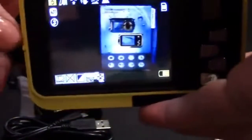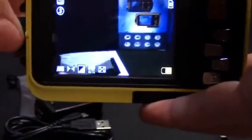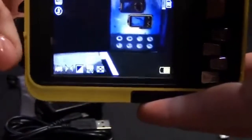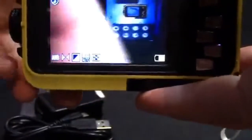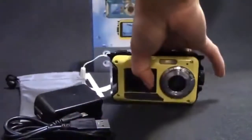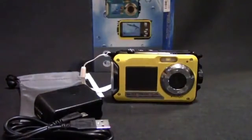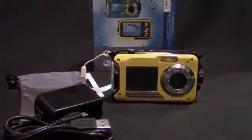As I turn this little knob on the side, you can see the camera focusing. That's all for the features of the camera. Sample pictures will be posted at the end of the video so you can see the image quality. Again, this review is for the Marvy HDV801 Underwater Digital Camera and Video Recorder. Thanks for watching!